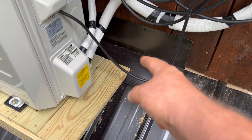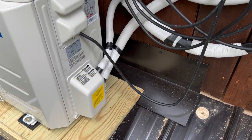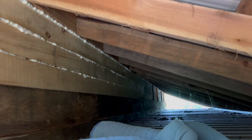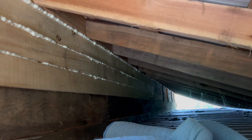Then I'll be able to just run it up here to the spot where it needs to connect. I need to get up in here to get to that spot where I just put that hole through the roof. I already know that there's one wasp nest along the way.